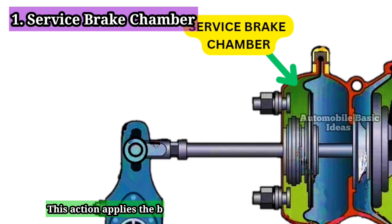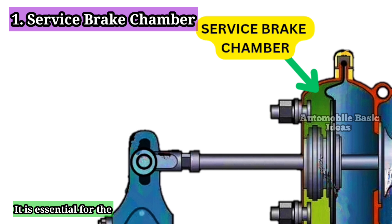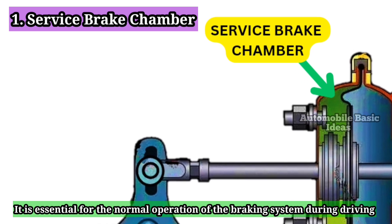This action applies the brakes, slowing or stopping the vehicle. It is essential for the normal operation of the braking system during driving.